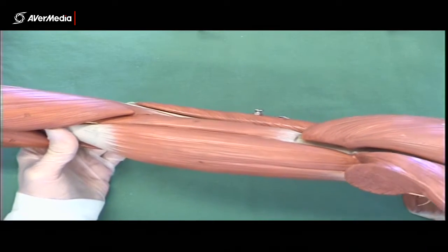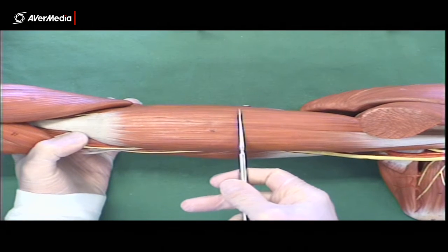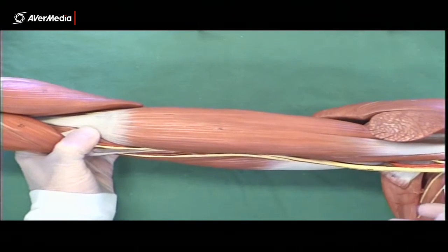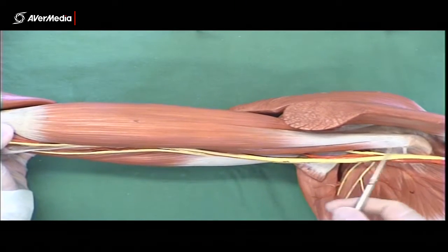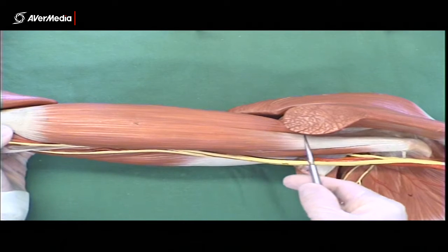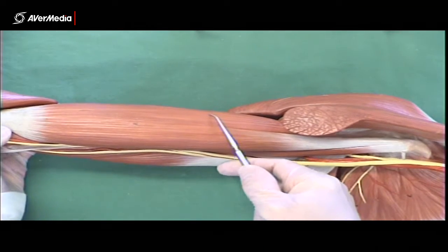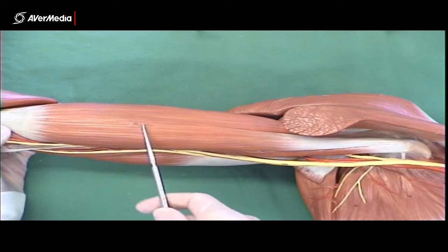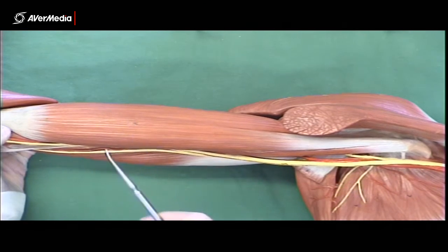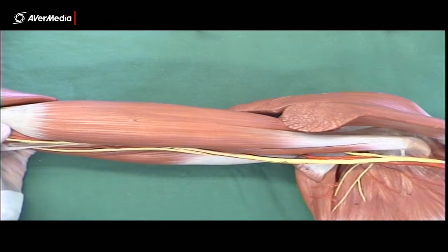With biceps brachii, of course we have long and short heads. The long head is lateral, the short head is medial. The short head attaches to the coracoid process, and we can just see that here. The long head goes up through the joint capsule, attaching to the supraglenoid tubercle. If they're going to be pinned in the exam, I'll make sure to pin them on either side so it's easy to tell, as long as you know which is which.